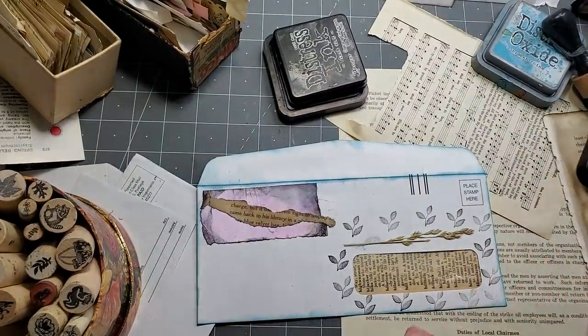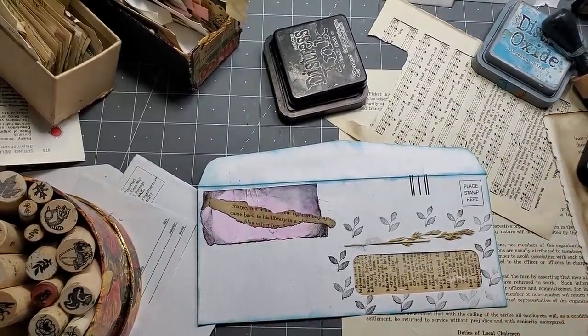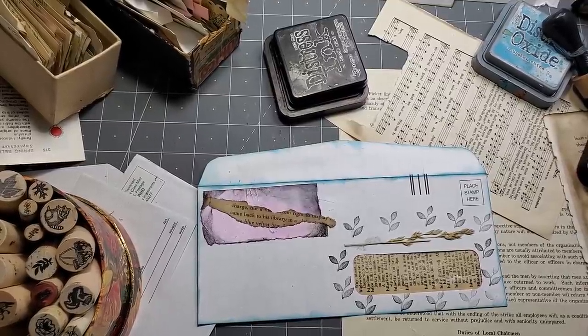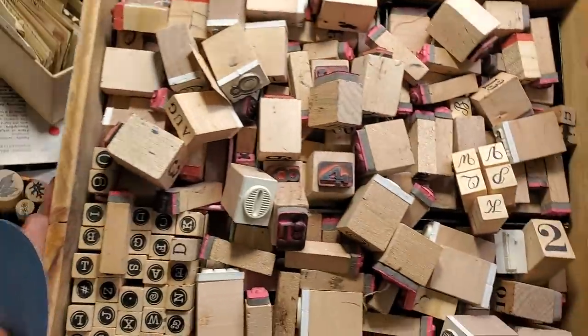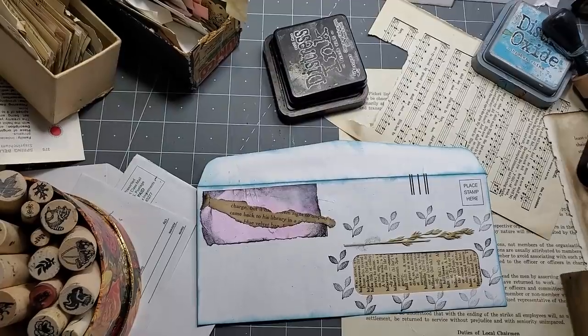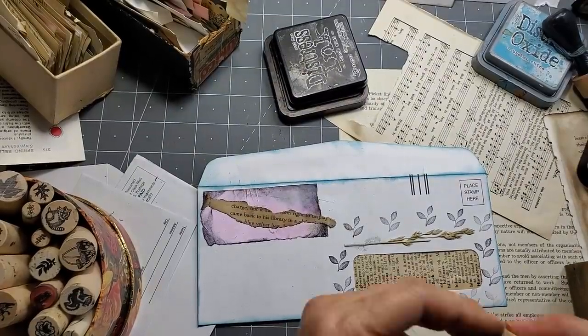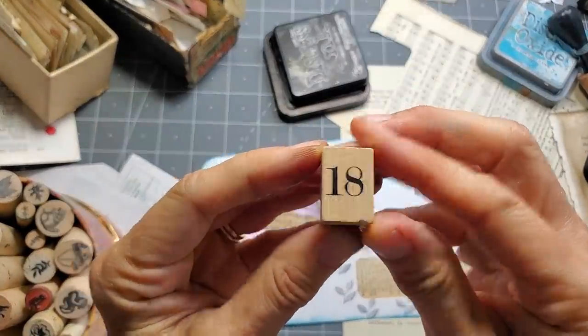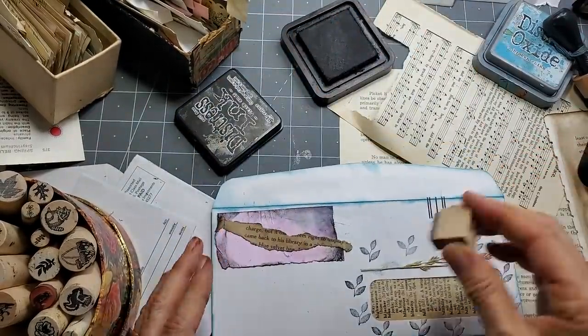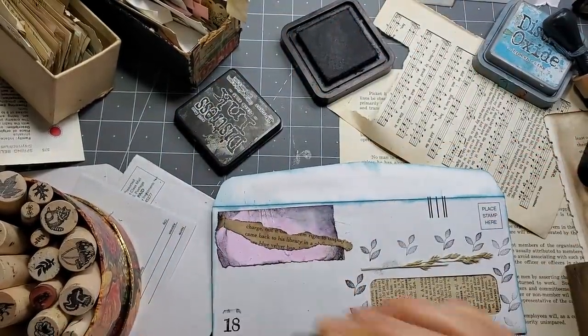I feel like maybe I want a number. Let me go rummage in my number bucket — I haven't been playing in the number bucket for a while. I used to be in the number bucket all the time. This is my numbers collection — maybe I have a few too many. Do you need that many numbers? No, but sometimes they're just fun to have the different styles. Let's put a number — number 18.